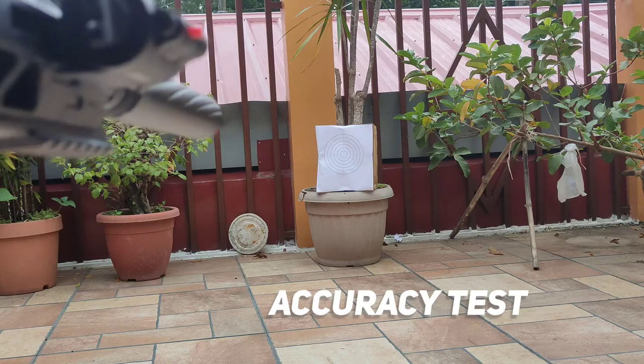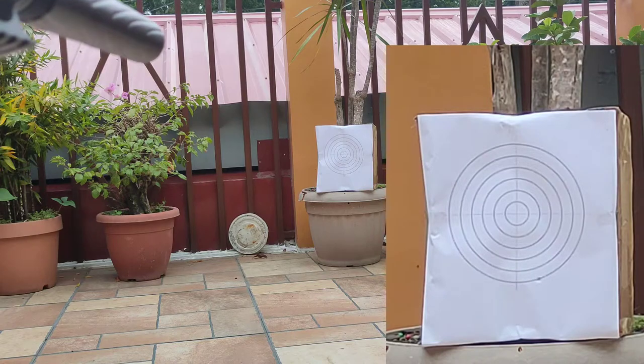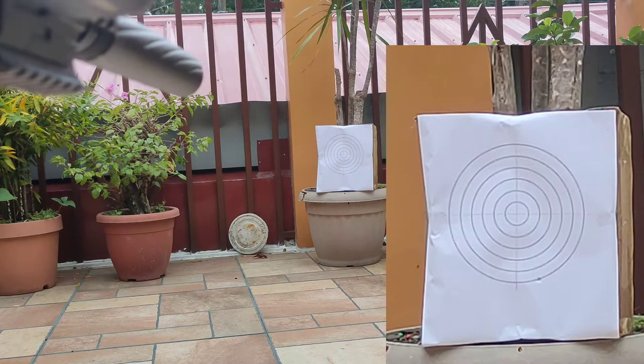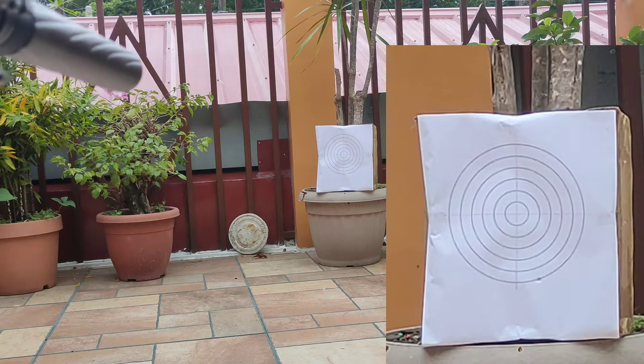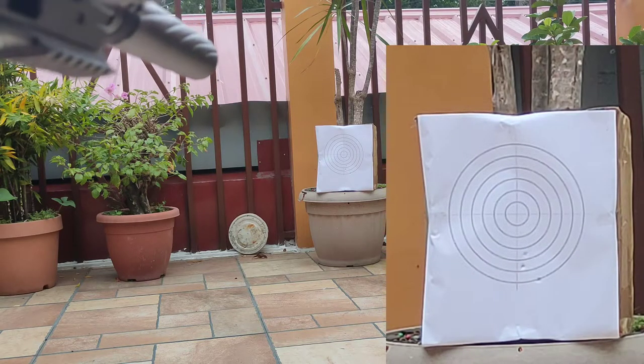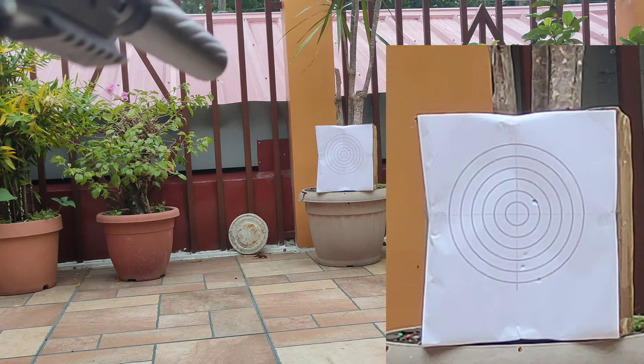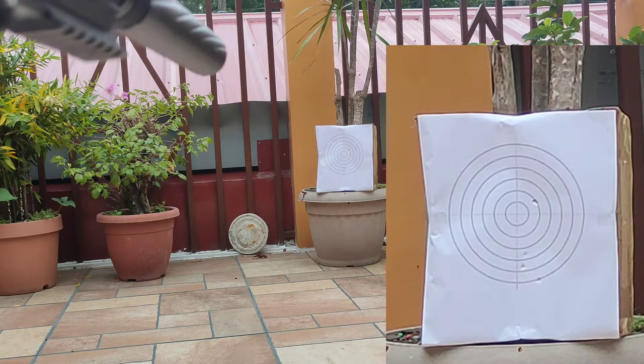So, shooting test — first is the accuracy test.